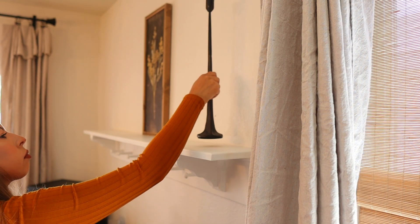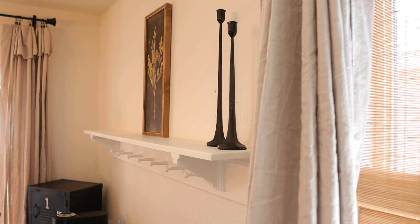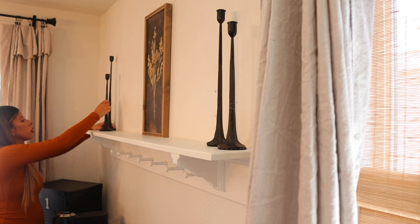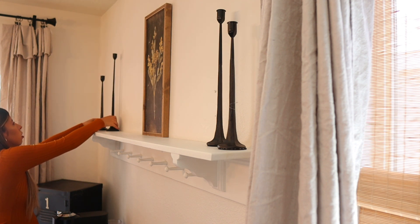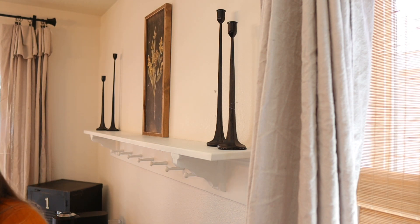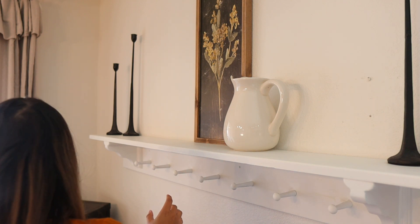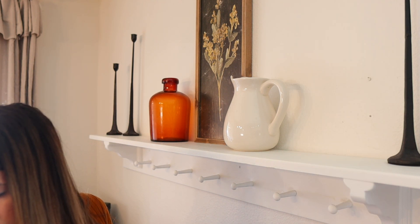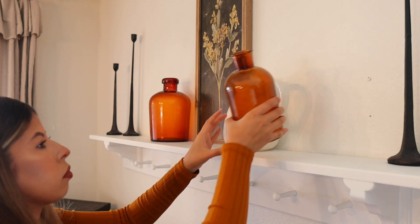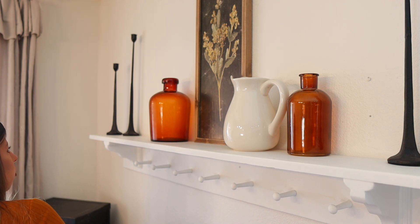I am starting off by decorating my coffee bar shelf. My husband actually built this for me and I absolutely love decorating it for every single season. I started off by putting my central focus piece, which this year is a beautiful print I got from Hobby Lobby. I'm balancing it out with some candlesticks on either end of the shelf. I usually don't do symmetrical displays, but since the print was so long I just wanted to balance it out.